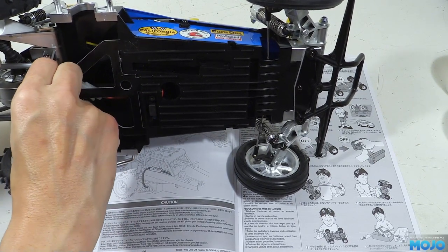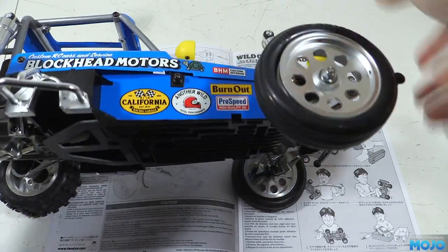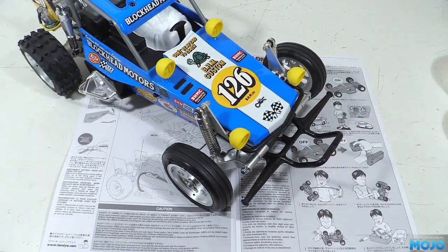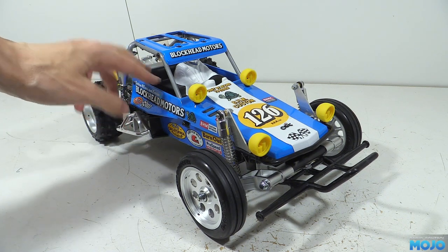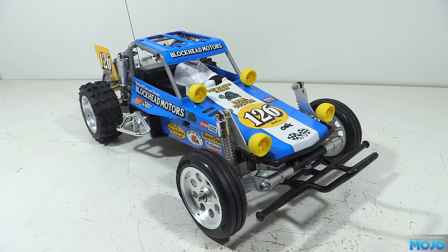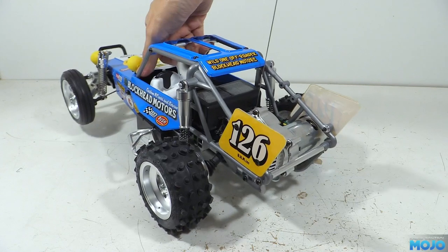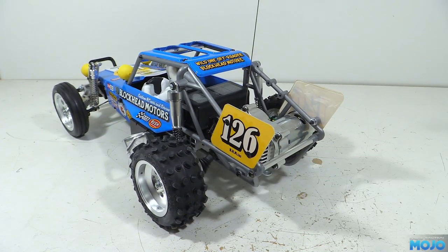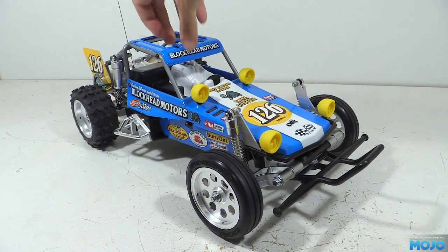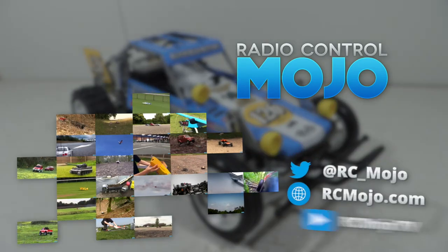That's the Wild One blockhead built, though there are still a few more things to do — the driver, the side nets, and the big one: the battery. The buggy is designed for a typical 6-cell NiMH, but that puts the battery wires outside the buggy through a hole next to the driver, which looks pretty awful. The plan is to make up some packing so we can run a smaller LiPo pack and keep all the wiring internal — it'll look miles better and probably go a bit better too. We've also got the Sand Scorcher to paint and finish, the wrecker, a Ford Aeromax to look at, and a couple of others. Hopefully from January we'll get stuck into all the details. Thanks for watching — like if you like, subscribe if you haven't, and leave a comment if there's something on your mind.